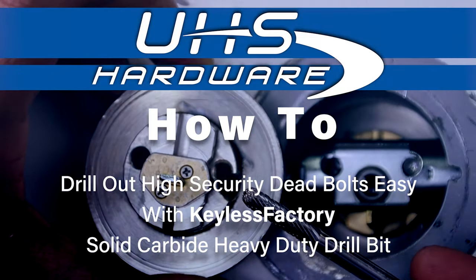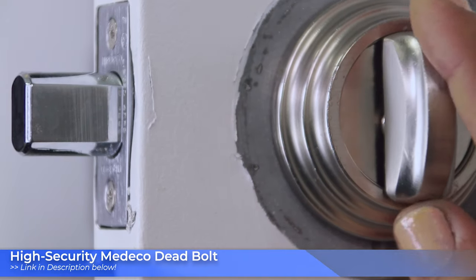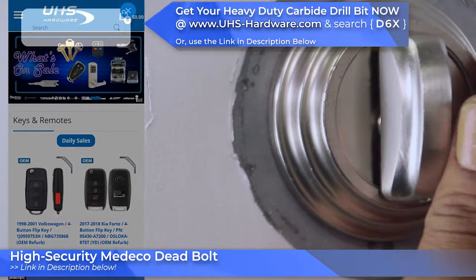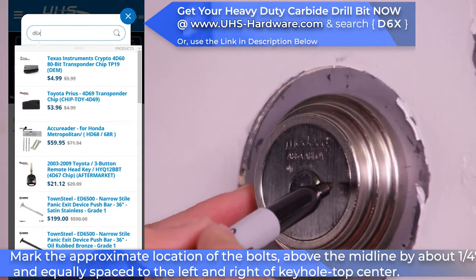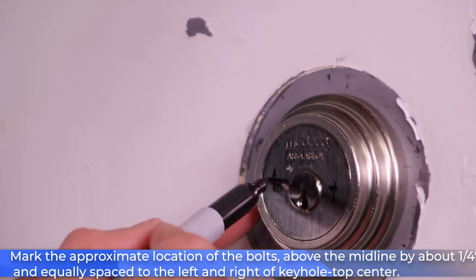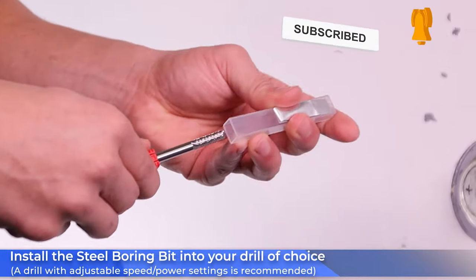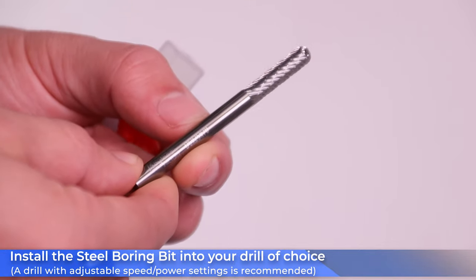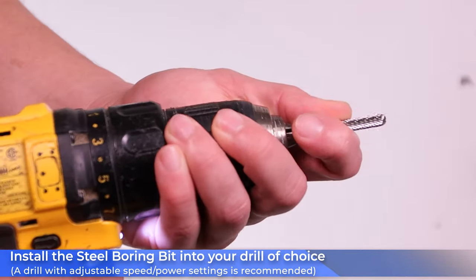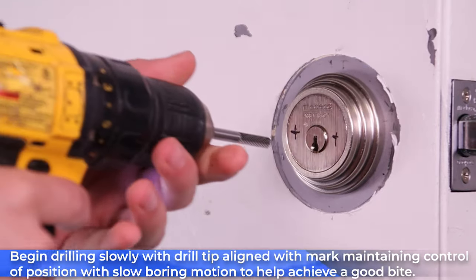Alright, so today we're gonna be drilling through the Medeco deadbolt. There's a link below in the description if you want to check that out, and a link for the drill bit as well. Mark the approximate location of the bolts above the midline about a quarter inch and equally spaced to the left and right of the keyhole top center. Install the steel boring bit in your drill of choice — I recommend using a drill that has an adjustable speed so you can slow down in case you need a little extra power and grip.